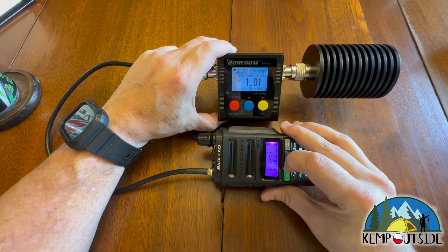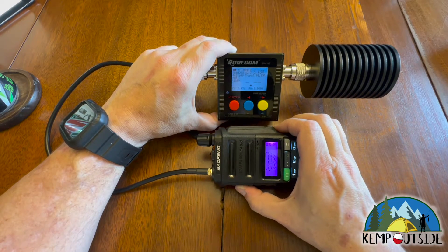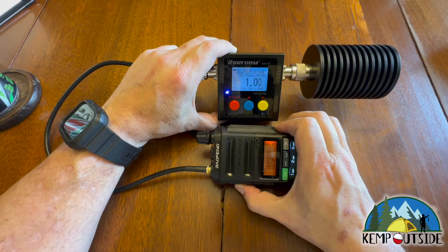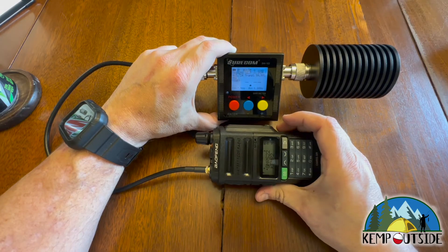Let's run up to channel 22. On channel 22, we're transmitting about four watts. So that is the transmit power for the Baofeng GMRS 9R.